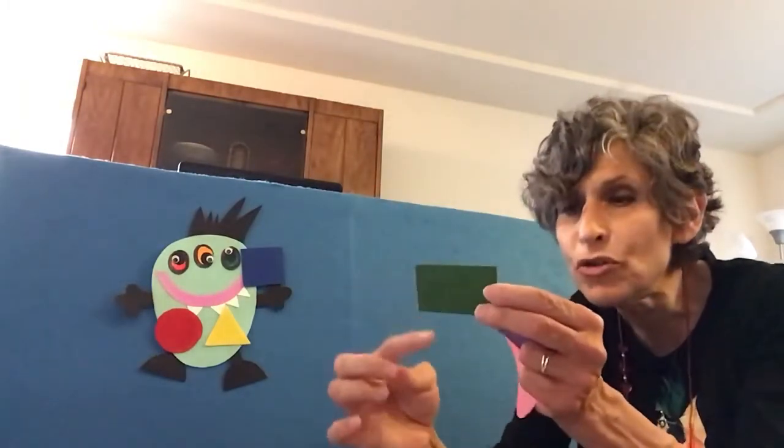Shape Monster, Shape Monster, Shape Monster, Munch, Munch, Munch. How about a green rectangle for your lunch? It has two long sides and two short sides, and that is our rectangle.